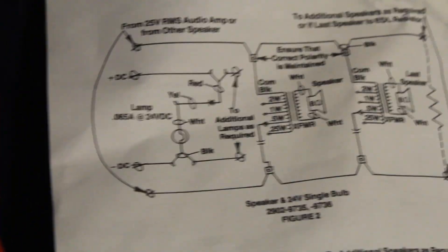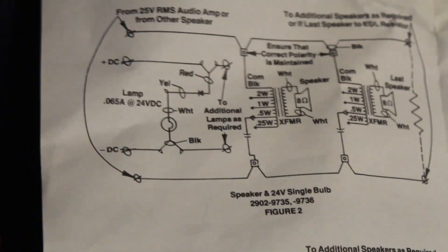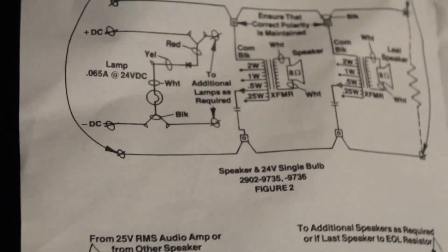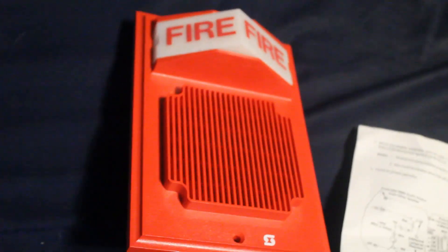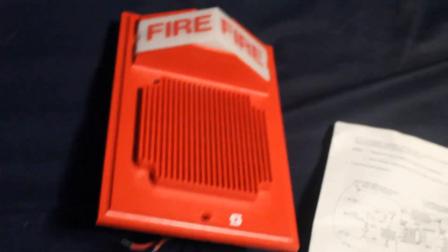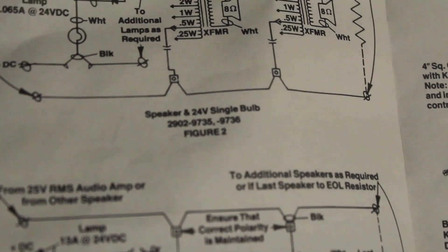Here we have the wiring diagrams for the audible-visual units. We have the single-bulb versions of the incandescent lights — the 2902-9735, which is just this unit except with a single incandescent light in the back, basically the speaker-light version of the 2903-9001 or 9002. Then there's the 2902-9736 — I'm not entirely sure what that is exactly.